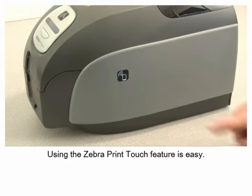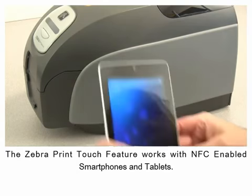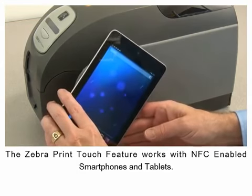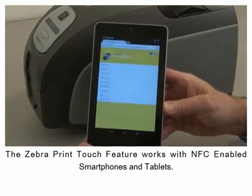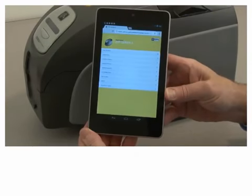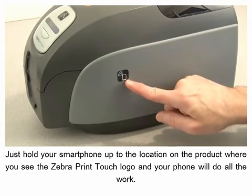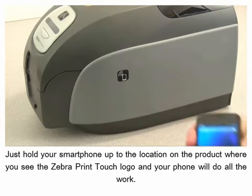Using the Zebra Print Touch feature is easy. The Zebra Print Touch feature works with NFC-enabled smartphones and tablets. Just hold your smartphone up to the location on the product where you see the Zebra Print Touch logo.